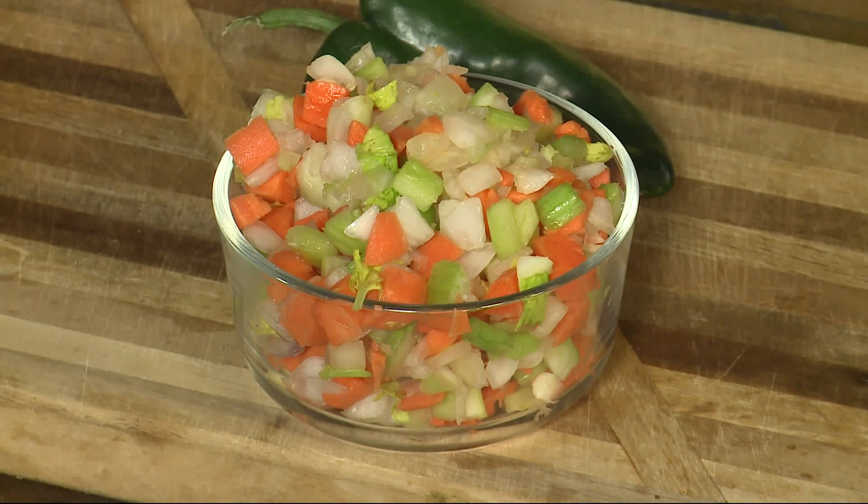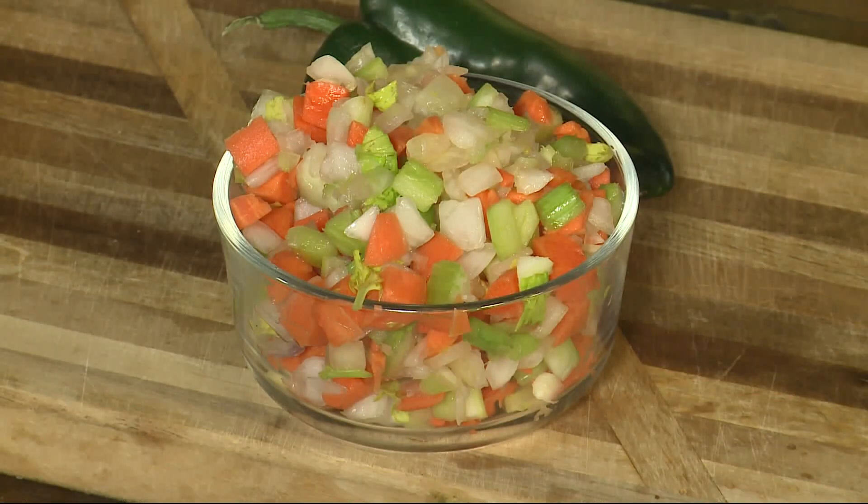In fact, by the way, the French say there is a special combination of how they should be in there. There's two parts onion, one part carrot, one part celery. You probably don't know that — 2-1-1. And mirepoix, by the way, was a marshal in King Louis XV's army in France, and that's who it was named after: mirepoix.